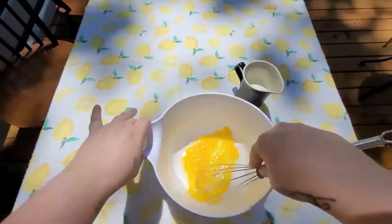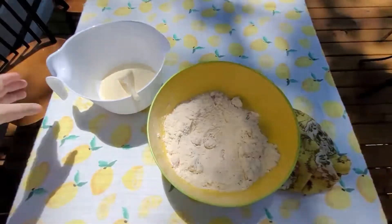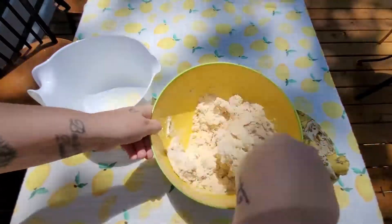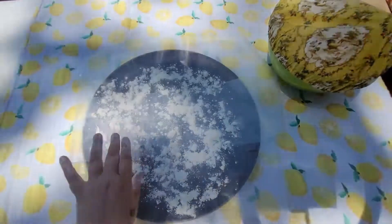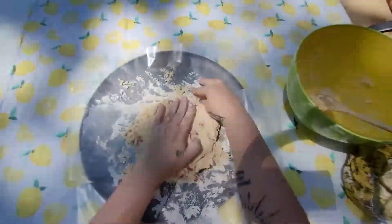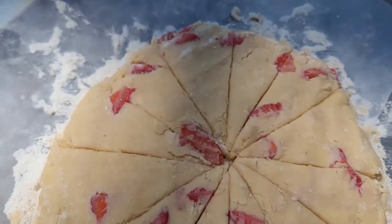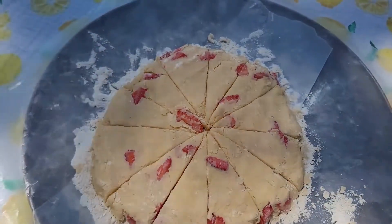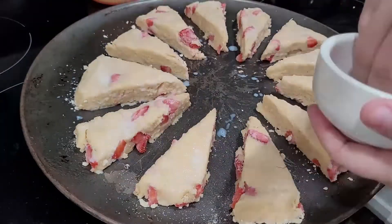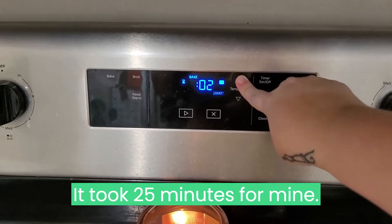In a second small mixing bowl beat two eggs, then stir in half a cup of heavy cream. Add the egg mixture to the flour mixture and use a large spoon to gently stir just until moistened — do not over mix. Place dough onto a generously floured sheet of parchment paper, pull dough together and shape it into a three-fourths inch thick circle. Cut into 12 equal wedges and pull them apart slightly, at least a half an inch. Brush wedges with one tablespoon of milk, sprinkle with coarse sugar, and bake at 400 degrees Fahrenheit for 15 to 16 minutes or until puffed and golden.